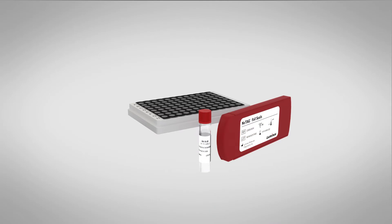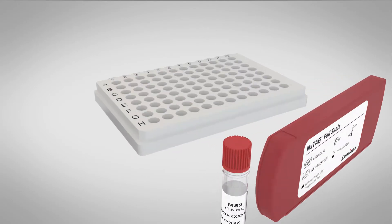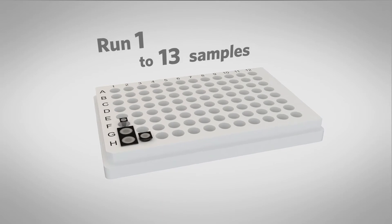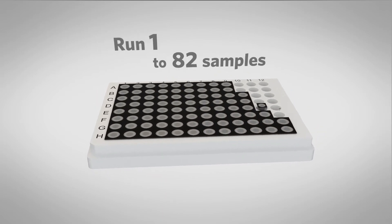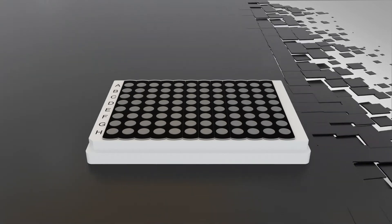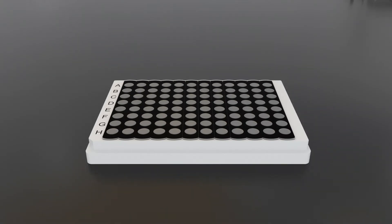The NEXTAG Respiratory Pathogen Panel plus SARS-CoV-2 includes both viral and bacterial pathogens, and the lyophilized pre-plated wells can be separated to run from 1 to up to 96 samples in a single batch. Results are delivered in approximately 3 hours post-extraction by following 3 easy steps in the NEXTAG Chemistry workflow.